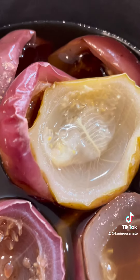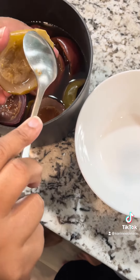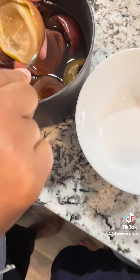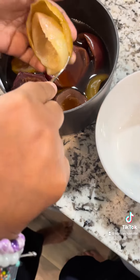Boil the skins until they're soft like this, and from there you're going to scoop out the meat out of the passion fruit, just leaving the skins with nothing inside. Make sure that you save some of the water from the boiling.